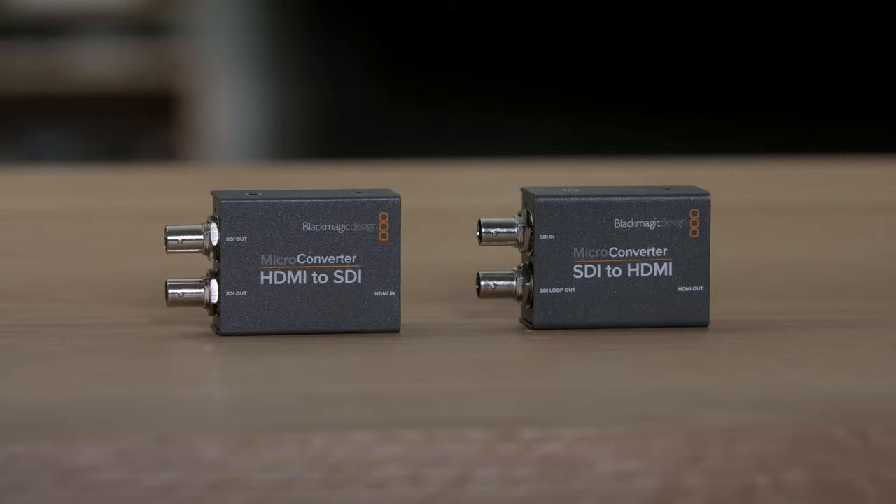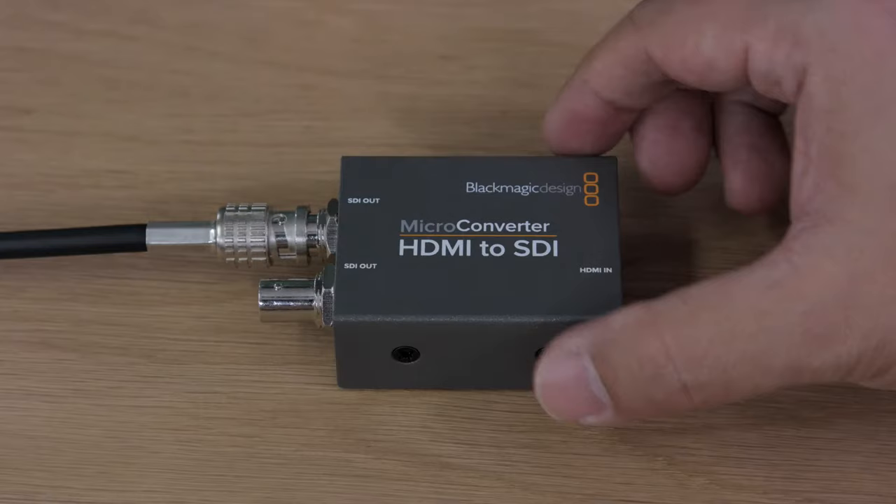Hi, I'm Graham from Blackmagic Design, and today I'd love to show you our new microconverters. These converters offer incredible price and performance. The new Blackmagic microconverters come in two models: SDI to HDMI and HDMI to SDI.